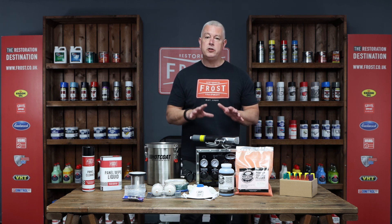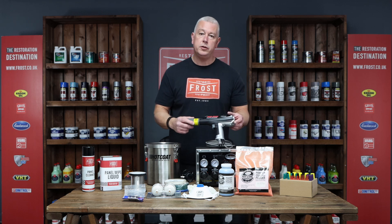This is a really professional kit — the PCS 1000 from Eastwood. Thank you.